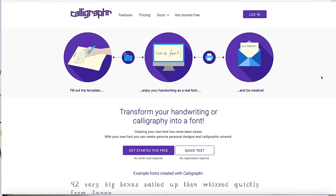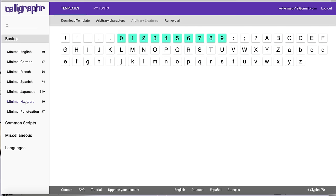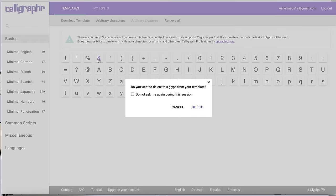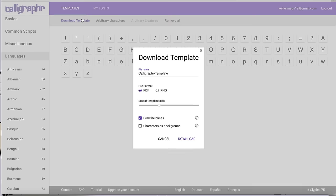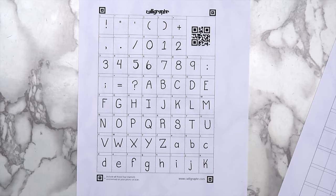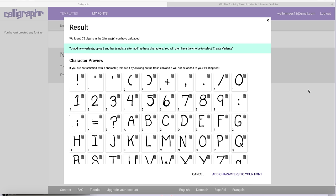The next idea is to make your own font. All you have to do is go to the website calligrapher.com and create an account. Click create a template and choose which characters you'd like to include. The free version lets you put 75 characters, so I chose minimal English, minimal numbers, and minimal punctuation. Then I went through and deleted some characters I don't use often to narrow it down to 75. Click download template, print it out, and write your letters in the corresponding boxes. After you've written all the letters, take a picture of the printout and upload it to the website. Once it's uploaded, click add characters to your font.